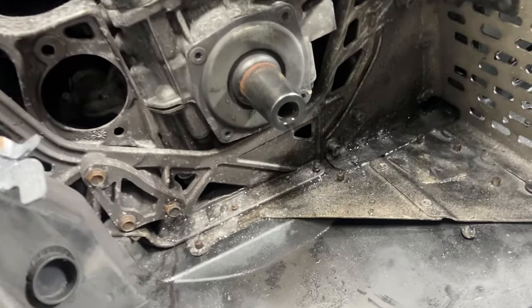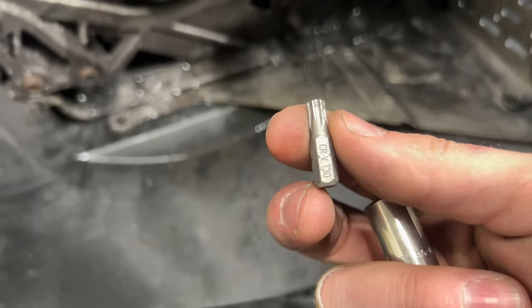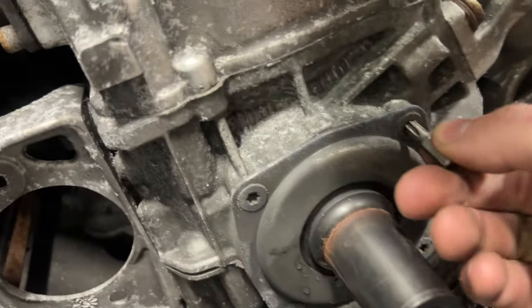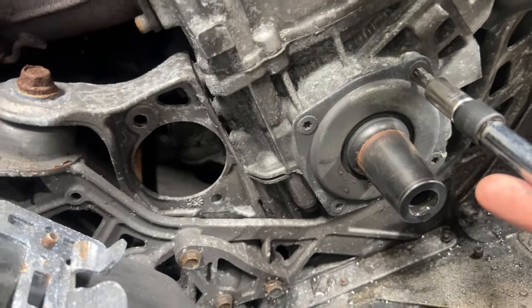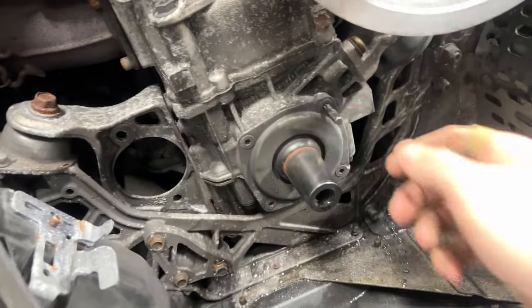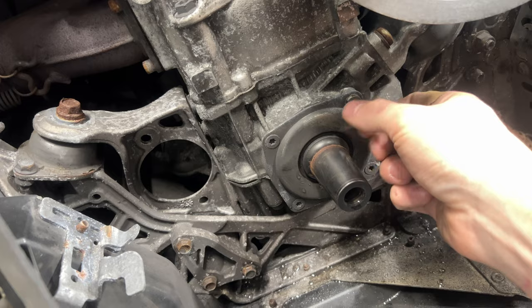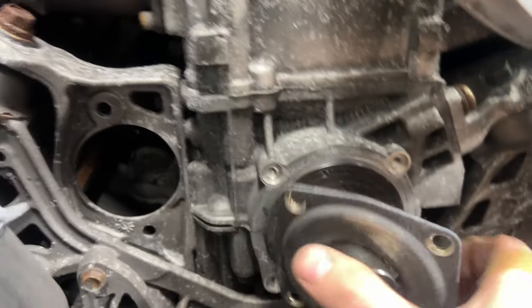Now I'm taking off these bits here — I already loosened all of them. This is a T30, so a T30 bit fits perfectly into those. I have a few adapters that make it possible to twist it with a ratchet without stripping anything. Got all those out — let's see what's inside.